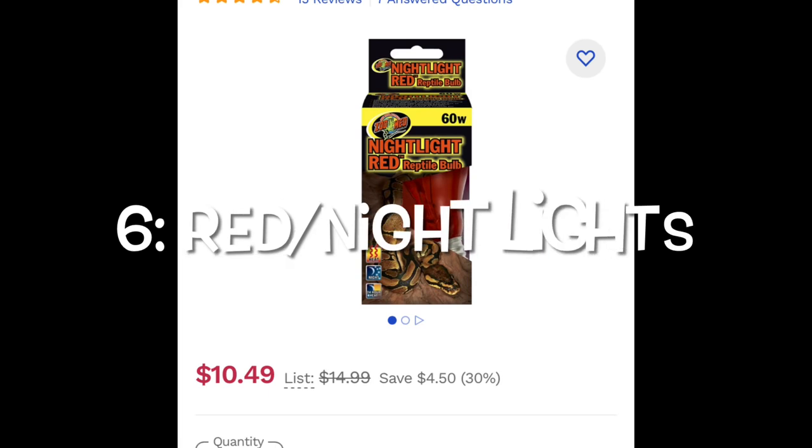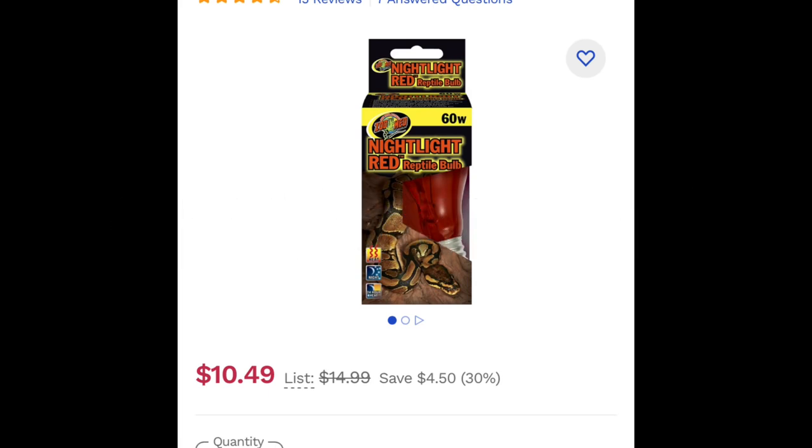Number six is red lights or night lights. I see this a lot with ball pythons and other reptiles — people like to use red lights at night because they're worried their animal will get too cold. This can be problematic because red lights are known to potentially cause eye damage to a lot of reptiles. I also see purple or blue lights being used at night time, and I'm not sure if science has confirmed whether those cause eye damage as well. I recommend staying away from all colored bulbs — I just don't think it's worth the risk.